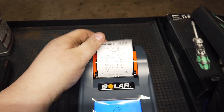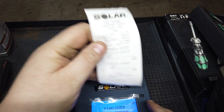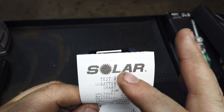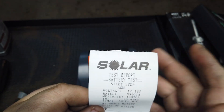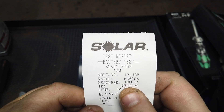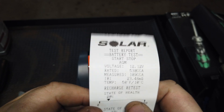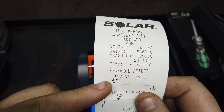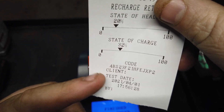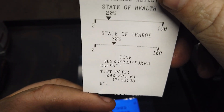This is great for shop owners or technicians. This thing is right around three hundred dollars. Looking at the ticket — normally where it says 'Solar,' you can customize this to your shop name, personal name, or technician name. The test report shows: battery test, start-stop AGM, your voltage, cranking amps measured at 109, IR at 23.46, and the temperature tested. It shows recharge and retest, state of health at 20%, state of charge at 32%. It gives you a code, and you can put in your client's name, test date, and time.